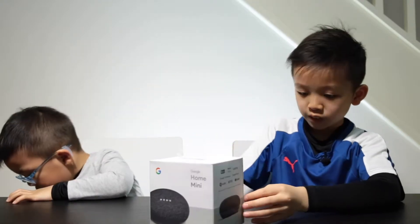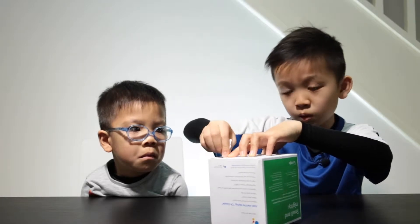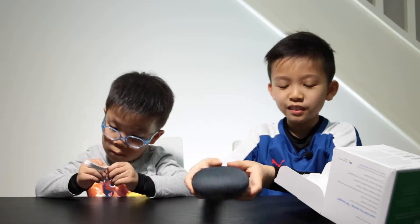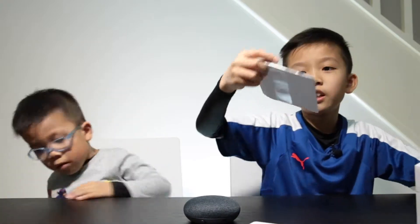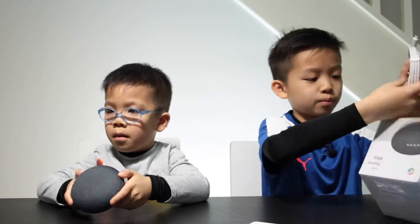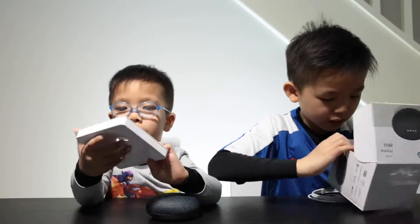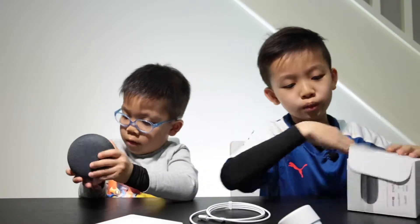So let's get the box opened. And over here we have the Google Home Mini. It is tiny, it is very small. It is red. And then we have got the instructions booklet. And we have got some cables and plugs — there is the plug and a cable. And that is all for the box.